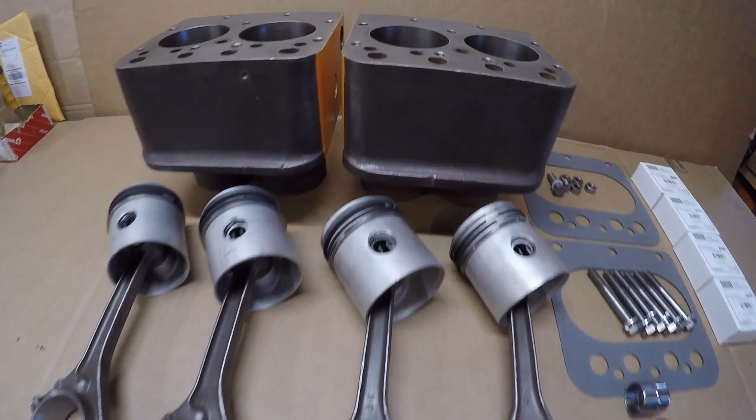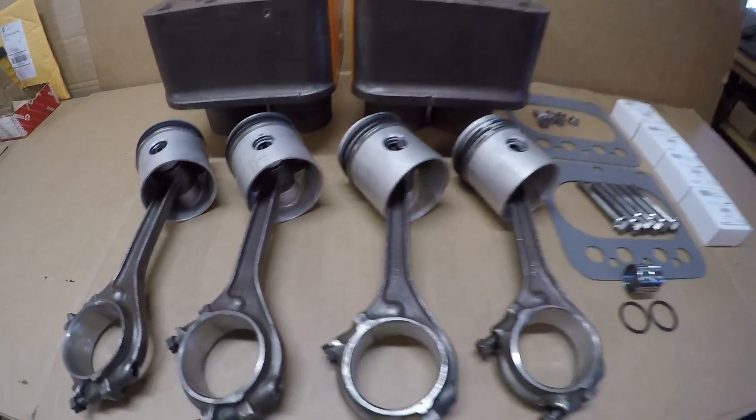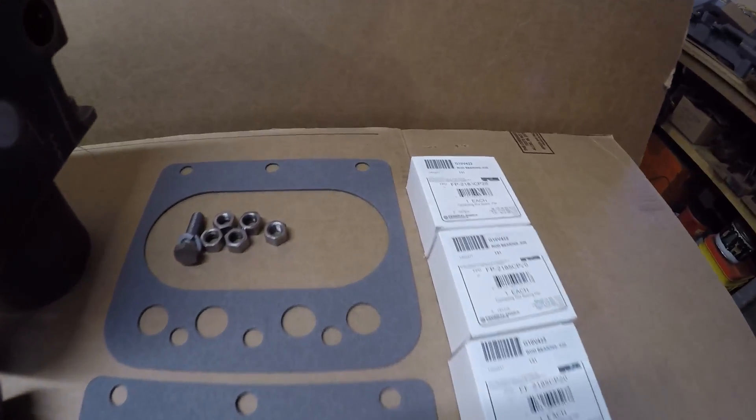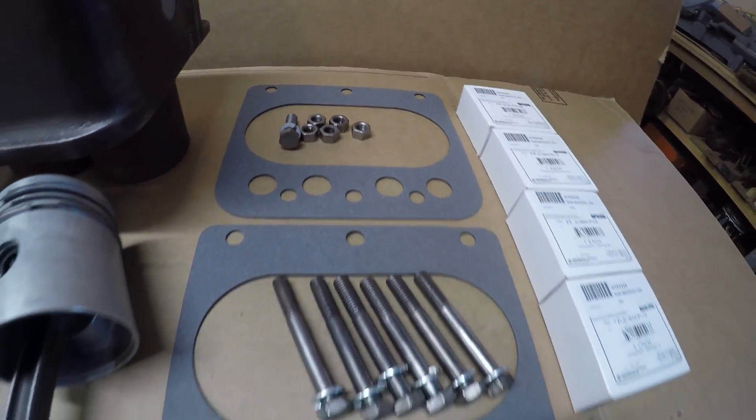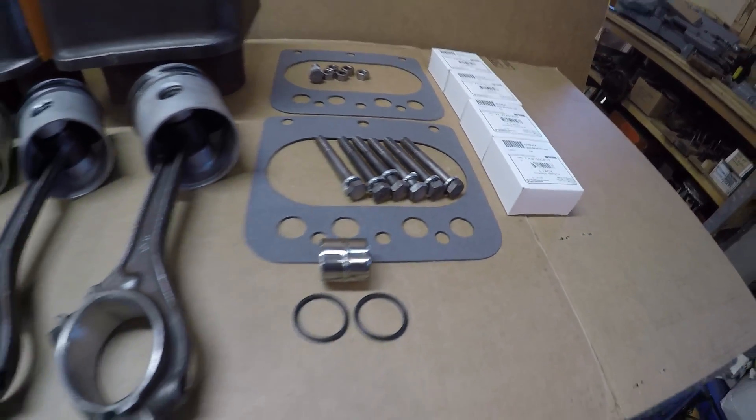Next up for X-231's engine is going to be the cylinder blocks, pistons, and rods. I've got everything I need over here - the new 20,000ths undersized rod bearings, the cylinder block gaskets, and all the hardware cleaned up and ready for reassembly.